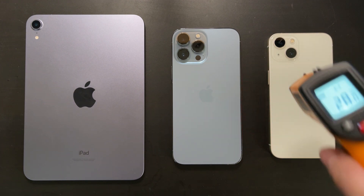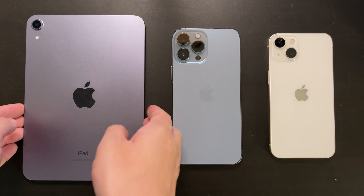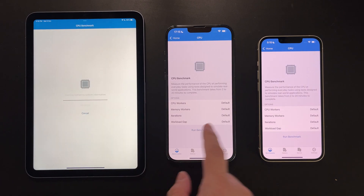Before every test I'll do a temperature test to make sure every device is cool. The very first benchmark we are going to do is Geekbench, which is a pure CPU benchmark.